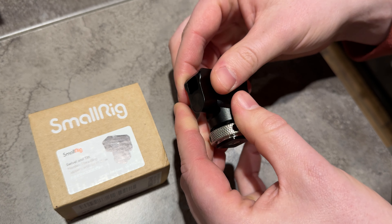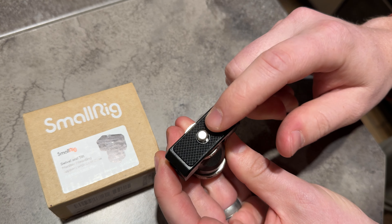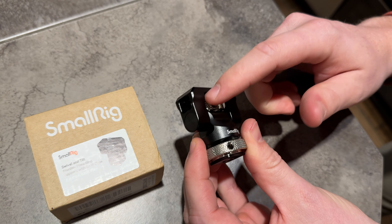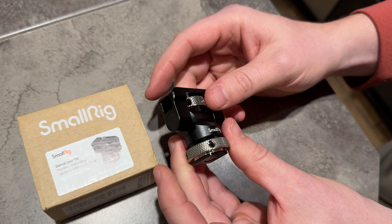You can change the angle by adjusting it, and you can also screw it onto your device at the top. I like that there's a rubber mat so you don't have to worry about abrasion. Plus it's all metal, so it's just a really handy little mount that's super versatile.